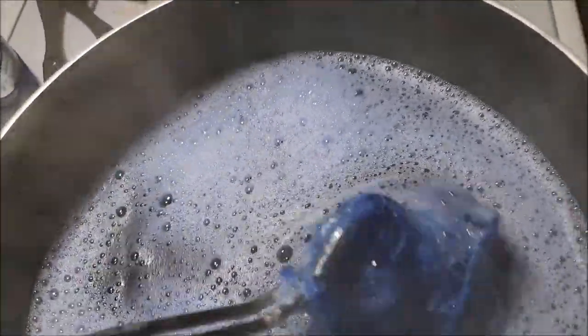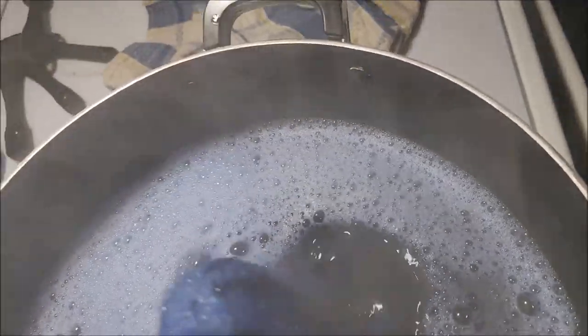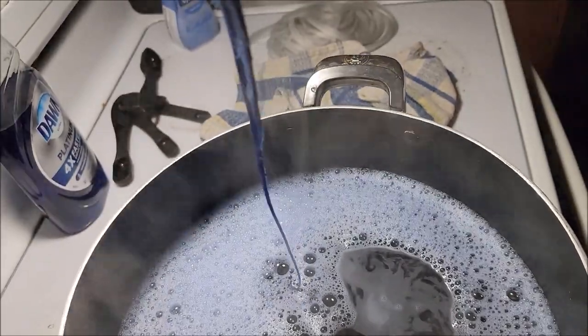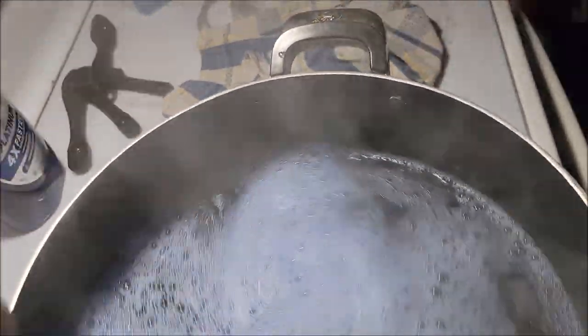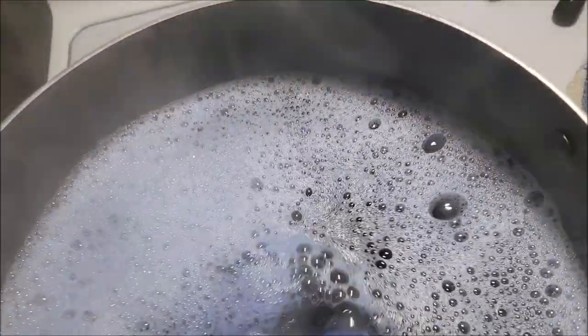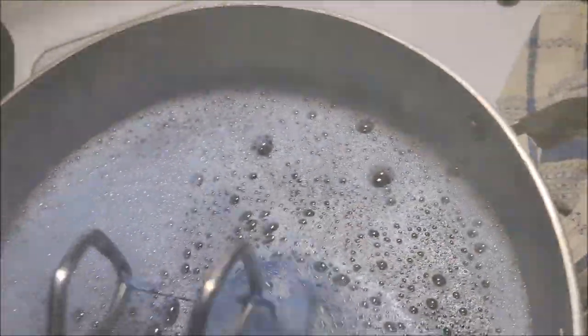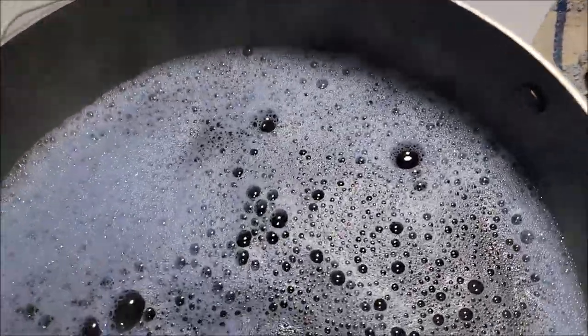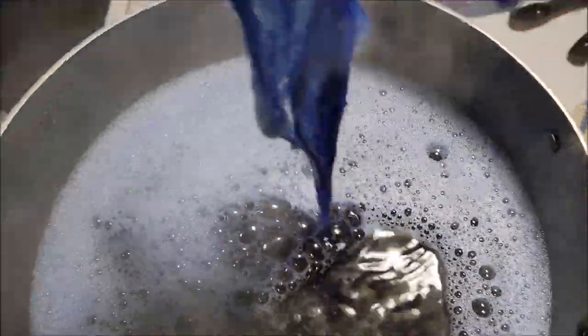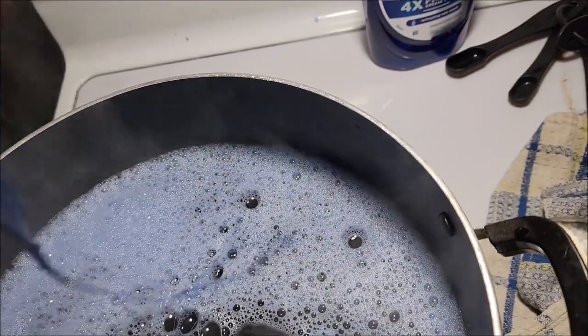That worked surprisingly well — it's already pretty much at the color I needed. I'm going to take this out now so that I don't boil the hair to the point of no return. There we go, look at that — I'm just going to put it on this towel that I don't use.